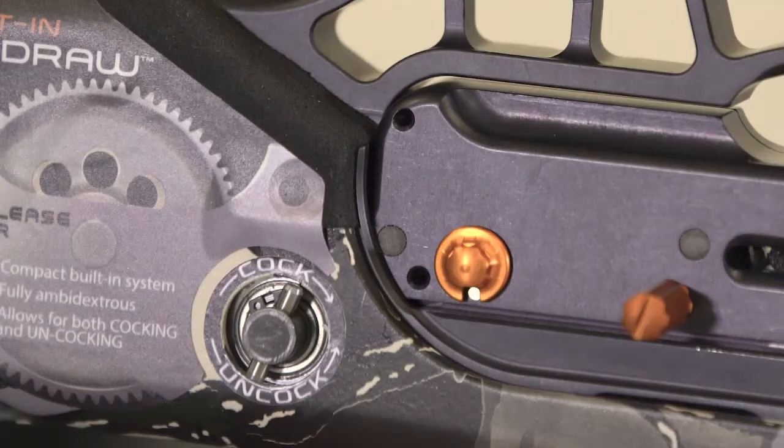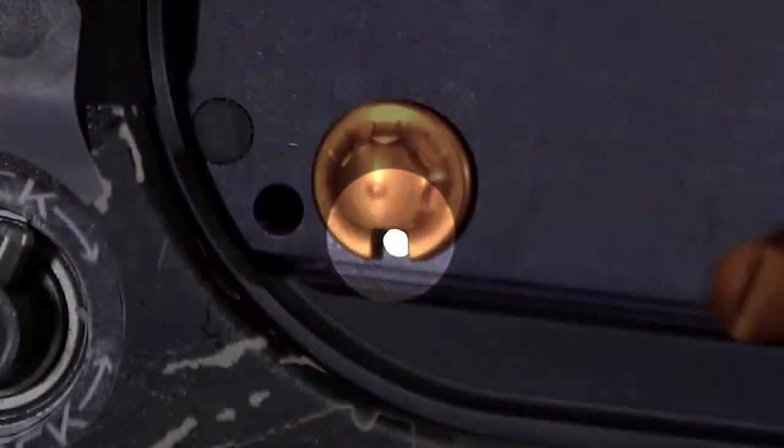In this video we will cover how to properly unload the Raven crossbow. Point your Raven crossbow in a safe direction when unloading. Visually confirm that the safety is in the safe position — you will see the white dot.